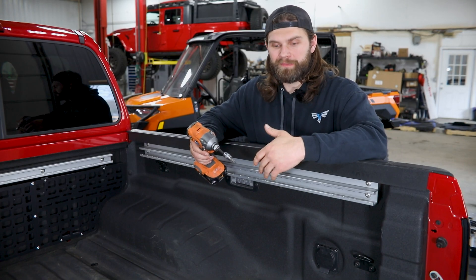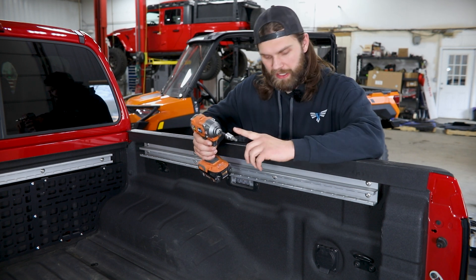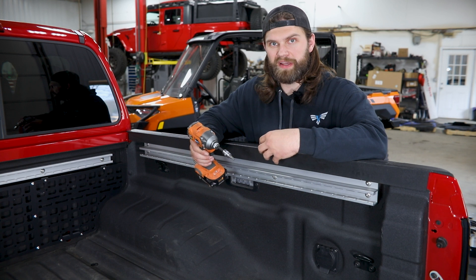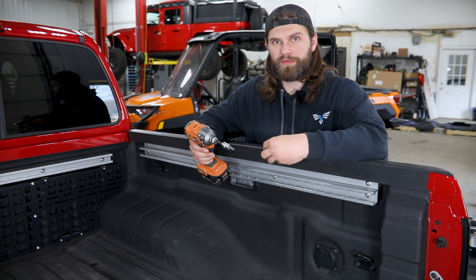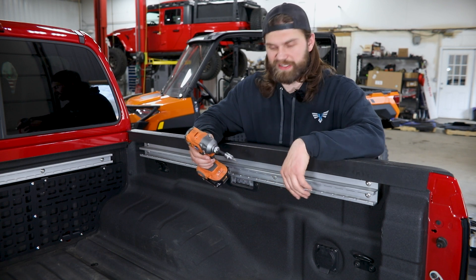Now, if your truck is equipped with them, we're going to first need to remove these factory accessory rails. For that, you need a T40 Torx socket, and then what you're going to find on the back of all the mounting hardware here is some little retainer washers that kind of hold the bolts to the rail for assembly purposes. For those, you kind of want to back the bolts about halfway out and then work your way back through and loosen them the rest of the way. That should keep them attached to this rail throughout the process.